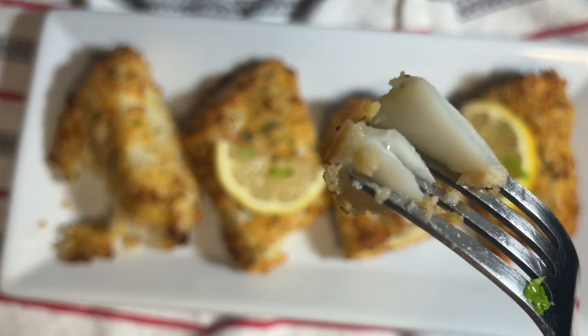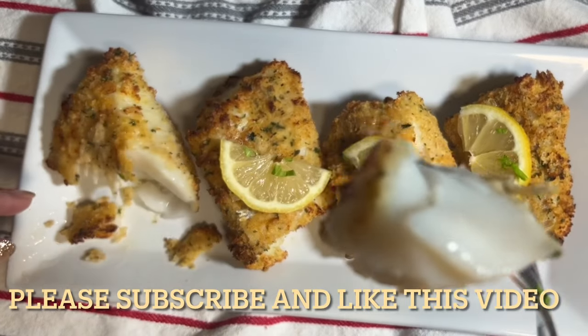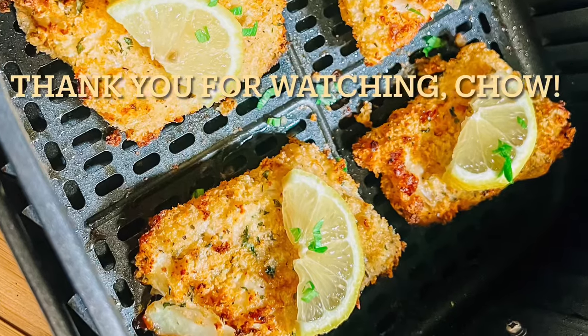I hope you're going to give this recipe a try. Please subscribe to our channel if you haven't already. Thank you everyone for watching — please come back and see us. Until next time, ciao!